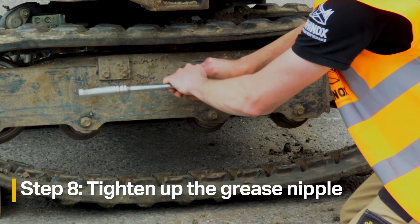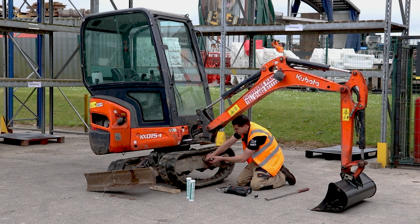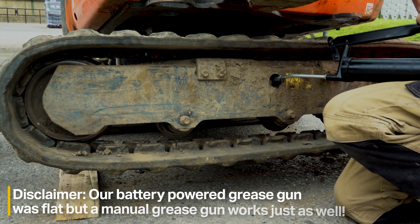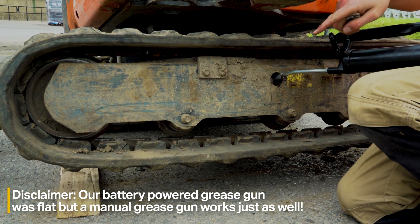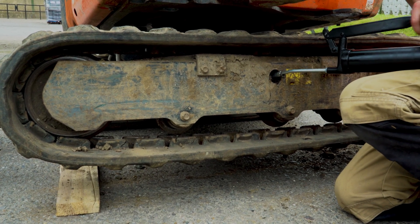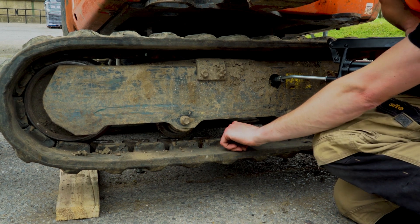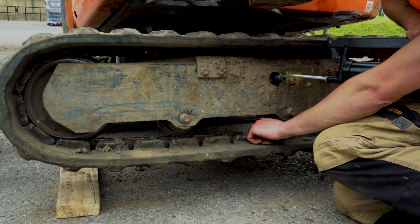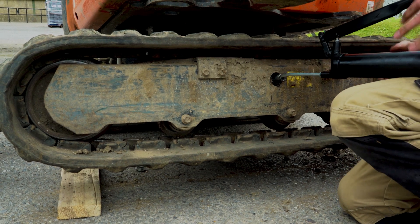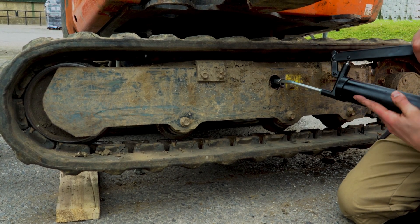Once the track is on, tighten the grease nipple back in all the way. Then take the grease gun and pump grease in to re-tension the idler — you can see the track coming up closer to the track frame as you do this. On a machine this size, we generally recommend about a thumb's width of clearance underneath the flange of the roller. On larger machines you might go up to 25 millimetres.